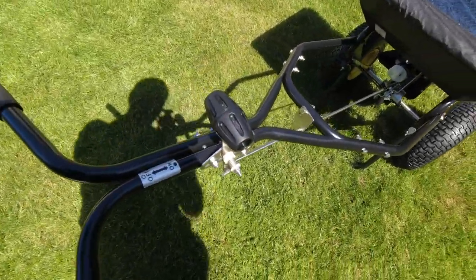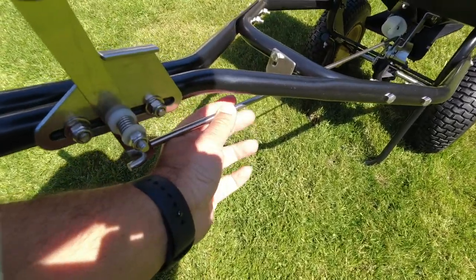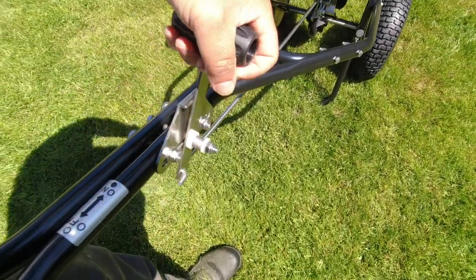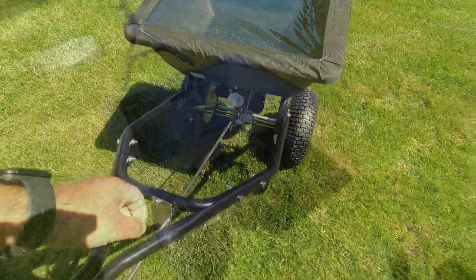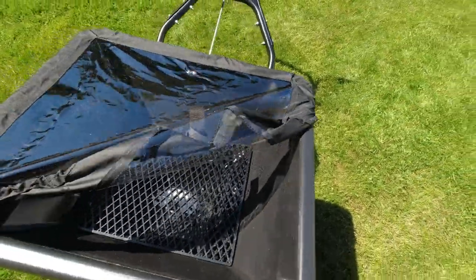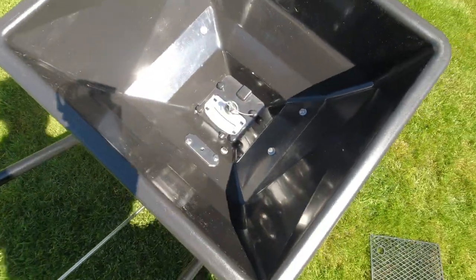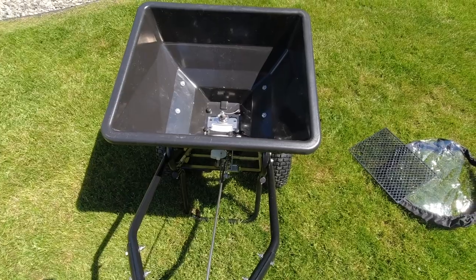Another nice feature: there are no cheap cables or springs here. You've got a really nice quarter-inch stainless steel rod to open and close the discharge chute for the material to come out of. That's very easy to use and opens and closes very easily. I'll just take the cover off so we can look inside — it's got a pull tab so you can remove the cover, and you can see the screen there, which just lifts out. You can open and close that hopper easily.